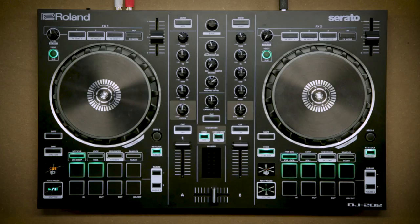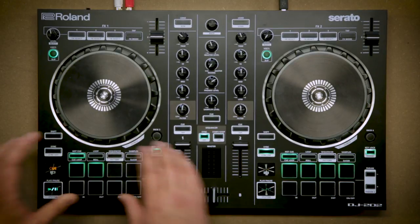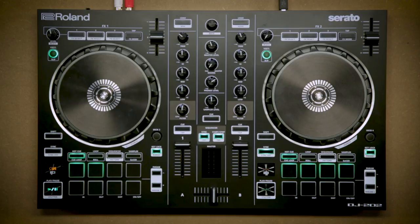So I'll start with the DJ202 — it's a fully featured intro controller and has basically all the features that you might find on a pro level controller, but packed into a small compact size. We've got full performance pads, hot cues, loops, sequencer, sampler, and effects control. It comes free with Serato DJ Intro but can also be upgraded to Serato DJ by subscription or outright purchase. There are some special offers at certain retailers bundling the full version of Serato DJ with the 202, so get in early.